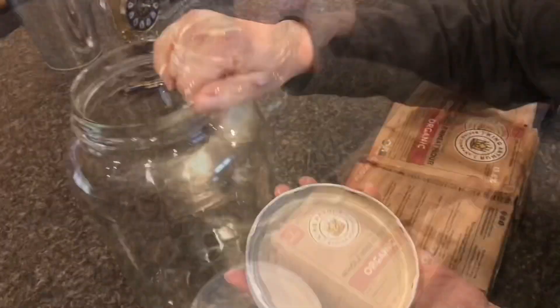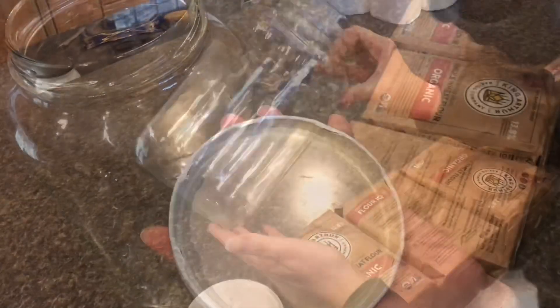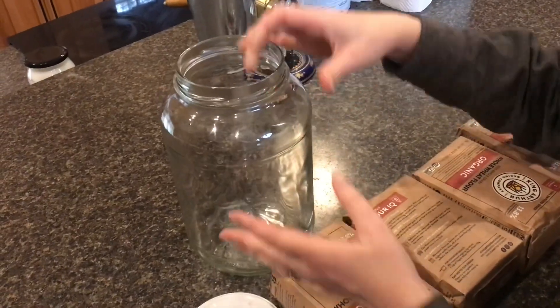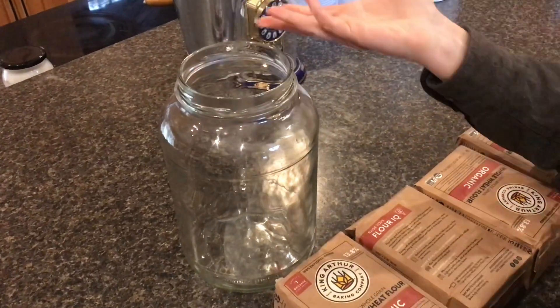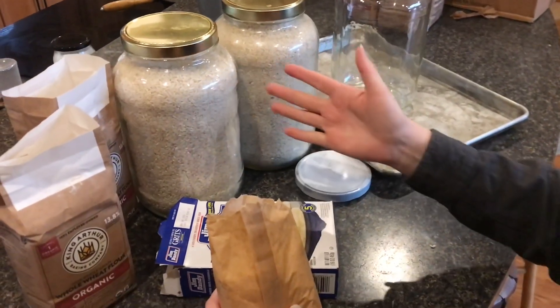These kinds of jars are great because they seal very well with this rubber seal at the top. This large of a jar is also nice because you can put your whole hand in there to use a scoop, and also for washing. This method works great for any dry goods — flour, rice, grits, oatmeal.